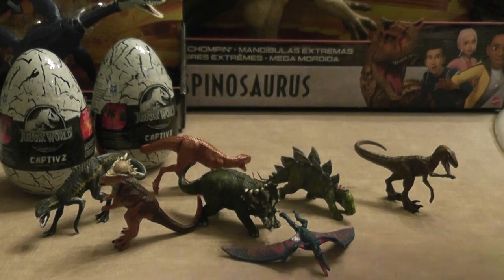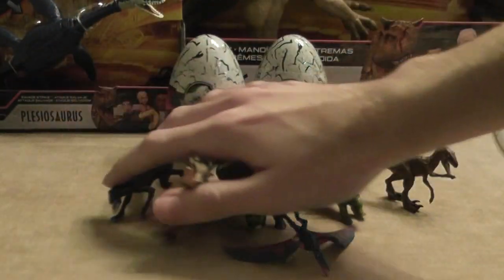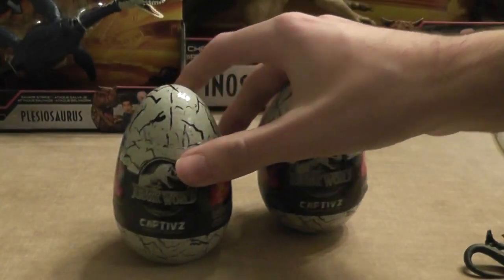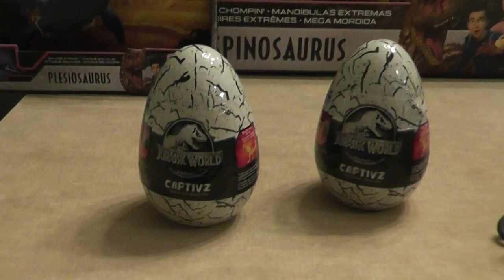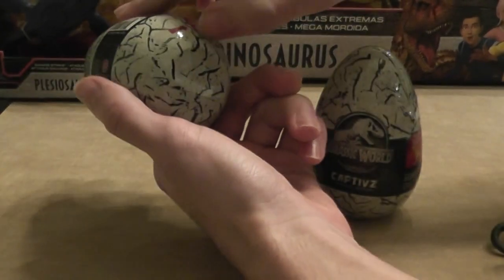First we'll start with these ones. These are all the ones I've found prior already. So let's get our fingers crossed for hopefully maybe a Baryonyx or a Brachiosaurus.